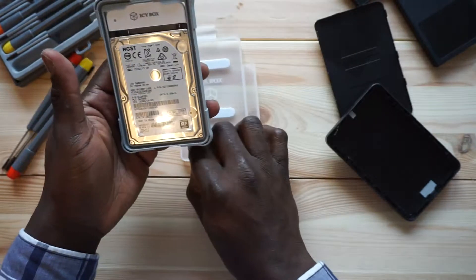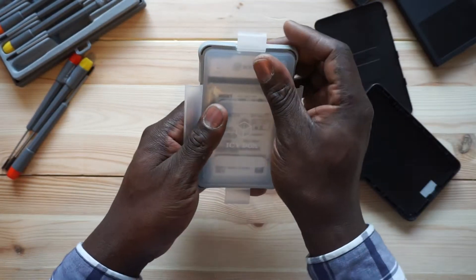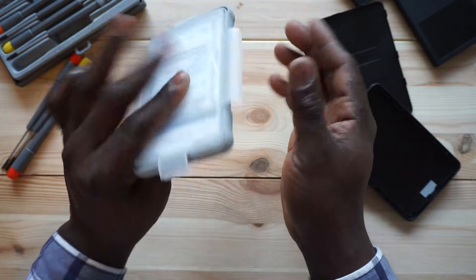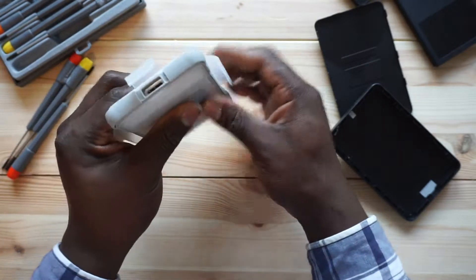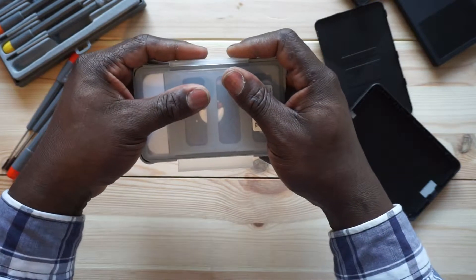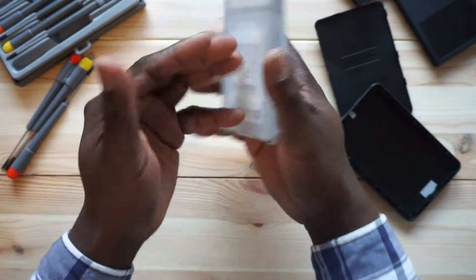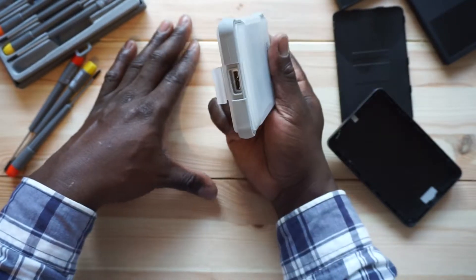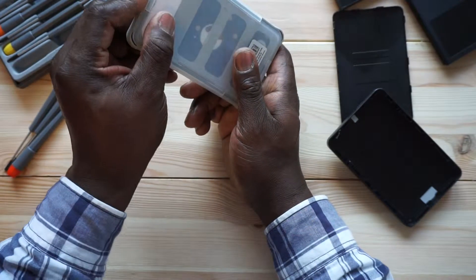I have some movies inside already which I recorded just for testing. You close it and that's all you gotta do. It comes with its own cable but you can also use any USB 3.0 cable. You close it up and that's it. If it falls, see it bounces back. I'd try to drop it on the floor and we'll see.